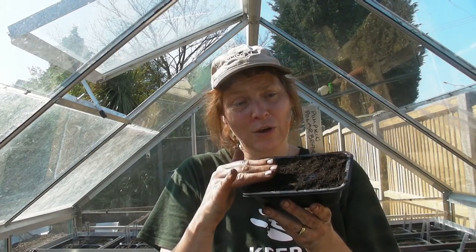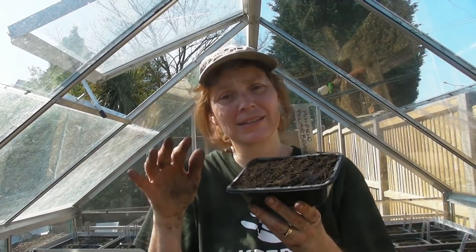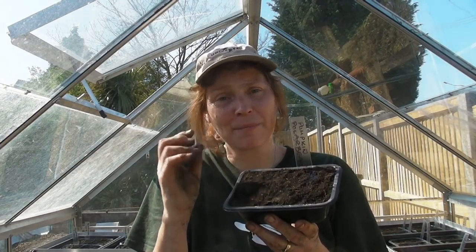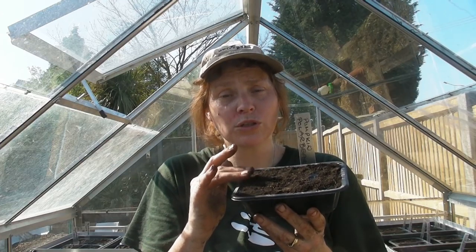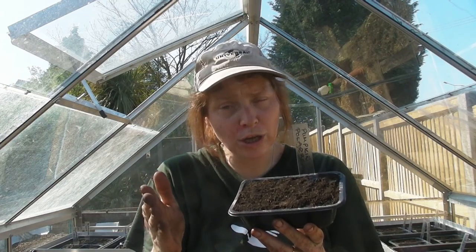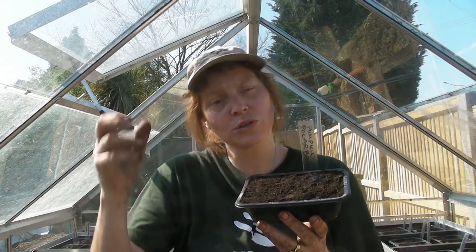So there they are - I just need to give them a water. I've put a label in and I'll put these in the greenhouse. Hopefully in about two weeks, maybe slightly less depending on the seeds and the temperature, the compost on top will start to move and the seedlings will pop through. Make sure you water regularly - if you over-water the seeds might rot, but if you under-water they won't develop properly and any shoots will die. So it's watering little and often.